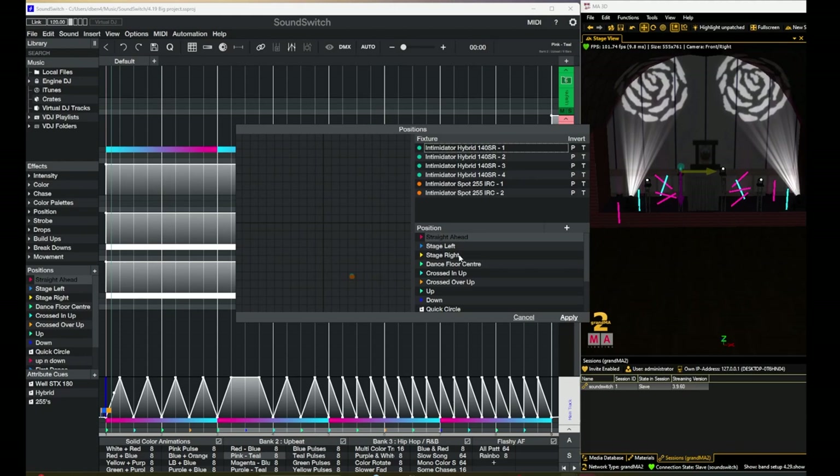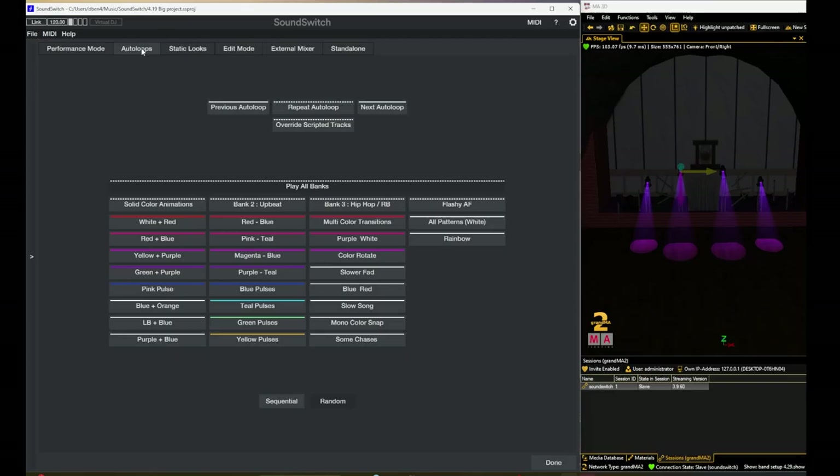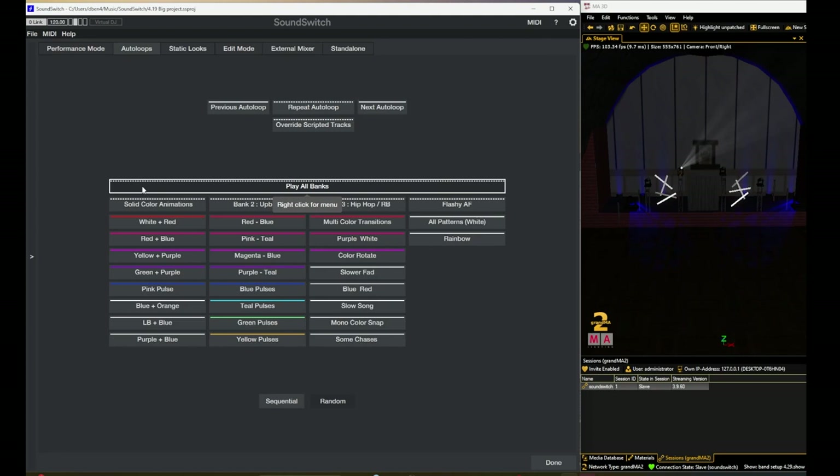Let me put it in performance mode. This light show is just meant to be simple — I wanted it in standalone mode. To do so, you just click the link button and it will automatically cycle through one of these 26 auto loops, which are basically just chases. I could have connected to the DJ's software or synced to the music a little bit better, but I decided not to — I was satisfied with what it looked like. I had some static looks I used throughout the evening.